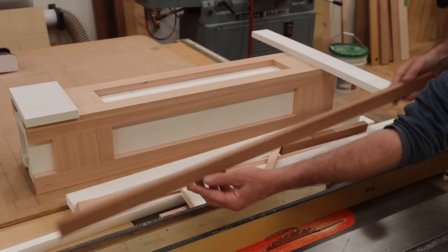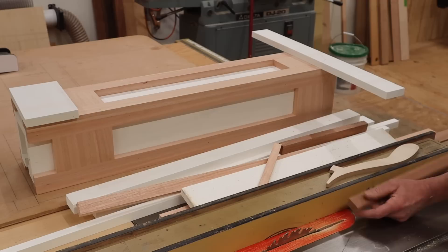To make the molding, I've ripped a few sticks at an inch and an eighth. I'll set the blade at 7 degrees and the fence at 3/8 of an inch and rip two pieces of molding from each stick.